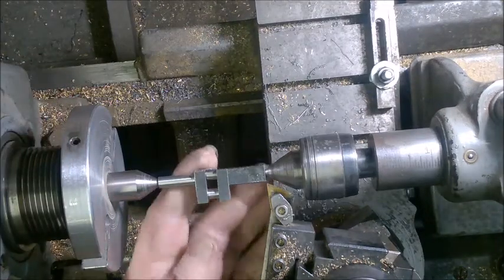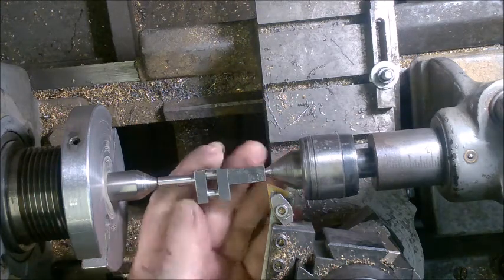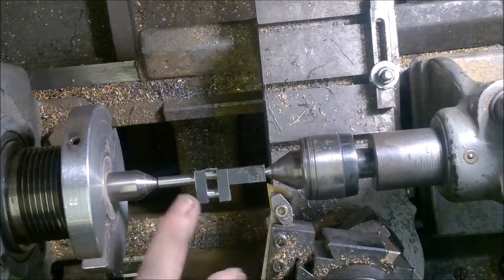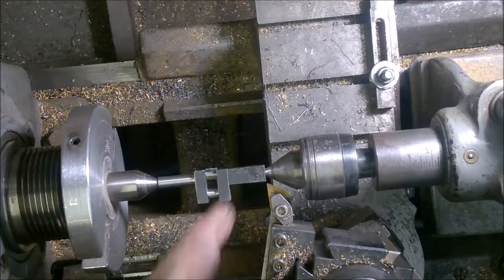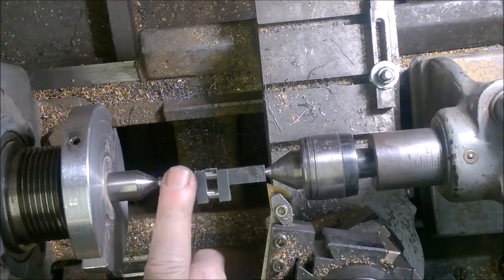Here you can see I've reversed the crankshaft. This end here has been turned — it's still about 20 thousandths oversize, I'll finish that off later. For now I've turned this thing around and put the unfinished end over here on this side and the finished end over here, so now I will proceed to take this side down to match that side.